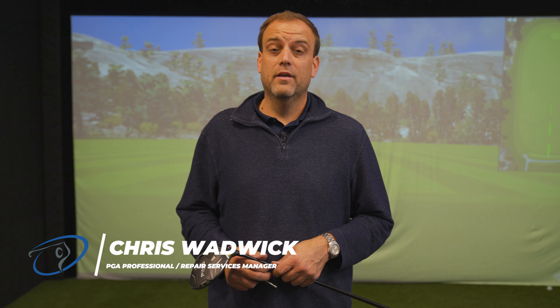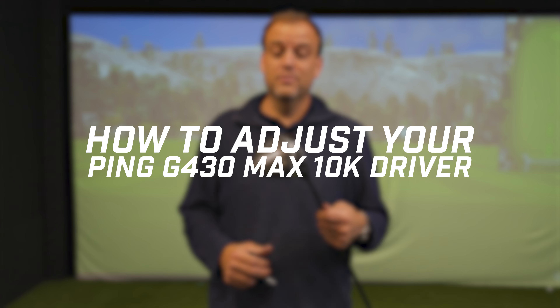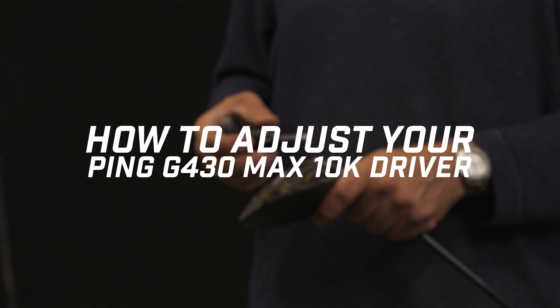Hi everyone, my name is Chris Wadwick, PGA golf professional with GlobalGolf.com. I'm here today to show you how to adjust your brand new Ping G430 Max 10K driver.